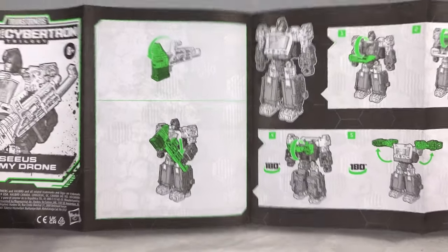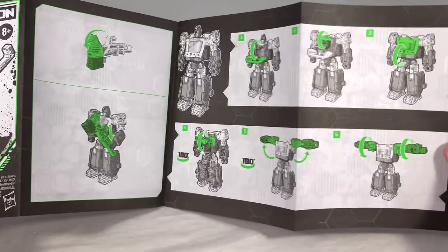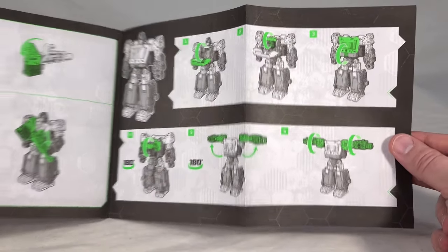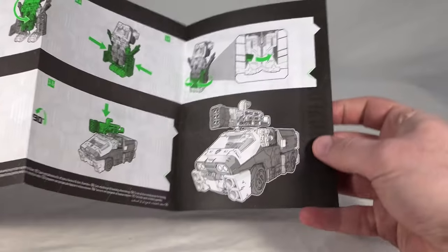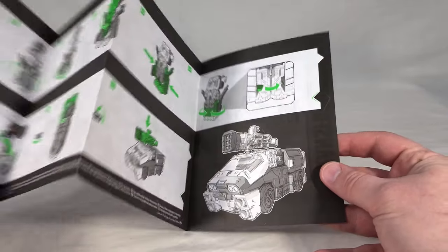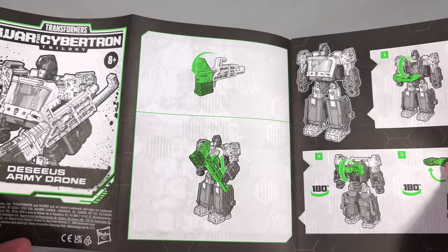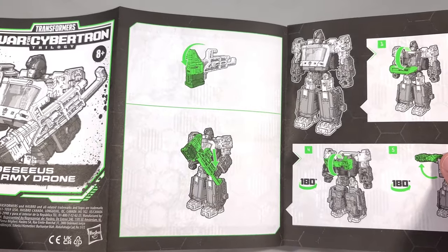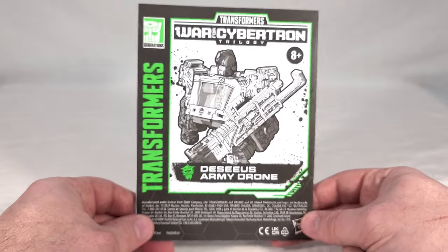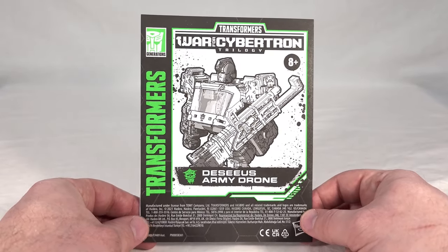Opening the instructions up gives us the how-to on turning his missile launcher weapon into a big old hammer, and then it goes straight into the transformation from robot to vehicle mode. It gives you weapon storage and the finished product — nothing too complicated. Unlike the original Ironhide release, they don't go nuts with names for the weapons or stats. They've kind of moved away from all that; the combat system is still there, but in concept only.